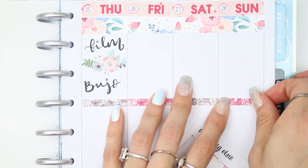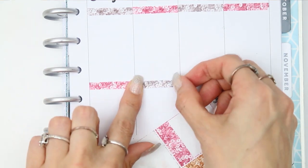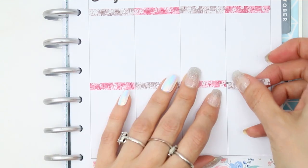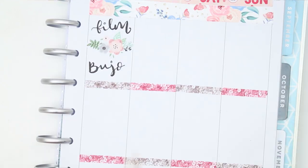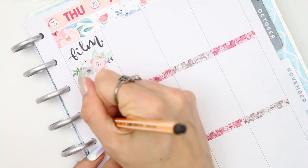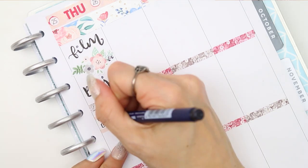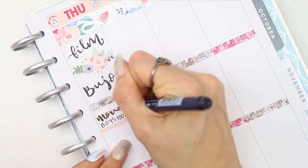I quickly picked up my brush pen and just went over some of the words to make them pop out a little bit more on my planner, and I also put down all of the headers — they're like sequin headers — so I just put all of those down so they were done ready.